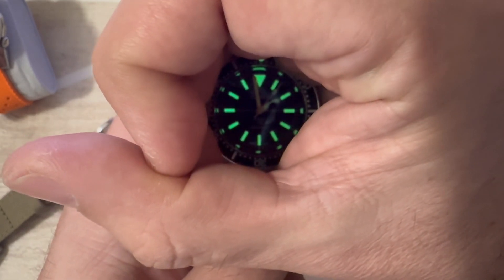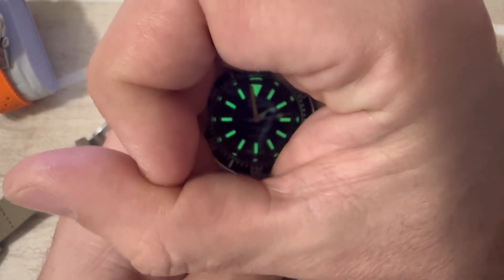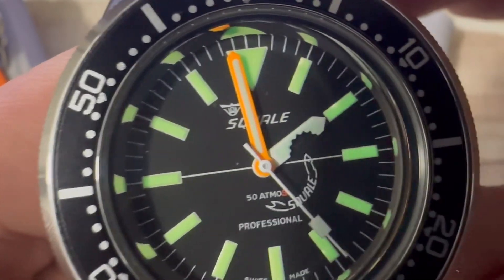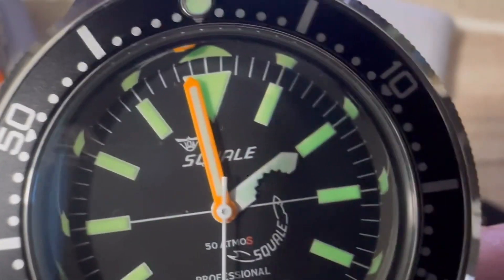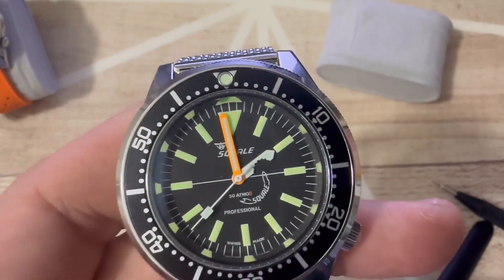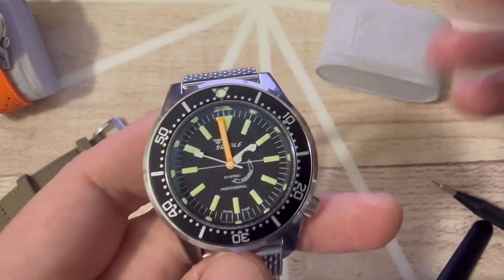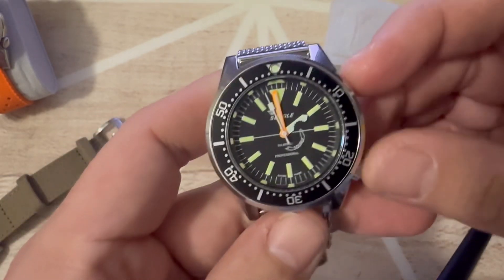The lume fades much more quickly and is almost gone already. This means the lume paste used on the minute and hour hands is scarce. If you look with a magnifying lens — or even bare eyes — you can see that the lume on the hands is quite grainy; you can almost see the background through it, meaning the hands were not properly filled. I don't know if this is happening with all watches from this batch or just mine, but it's a quality control mistake either way.